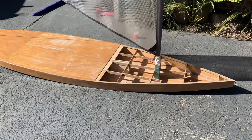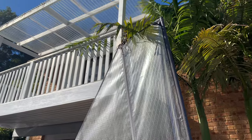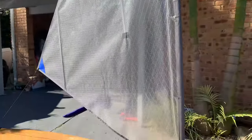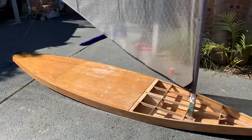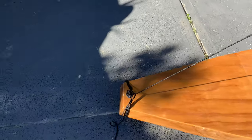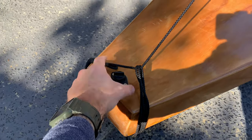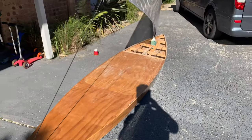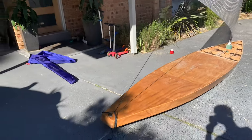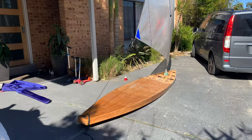I couldn't resist putting the sail in there and I gotta say I'm pretty happy with how that's looking. Obviously, I still need to put a sheeting position back in here on the stern — probably do an eye here and an eye here to an elevated sheeting point here which will then run back to where I'll be sitting. But yeah, that looks pretty cool.